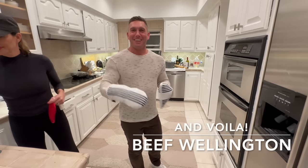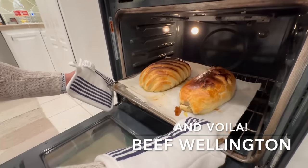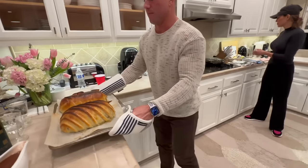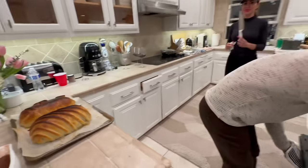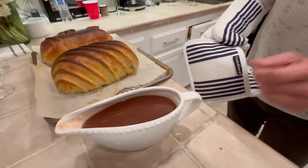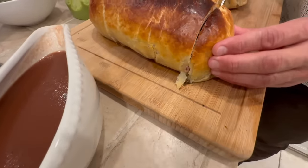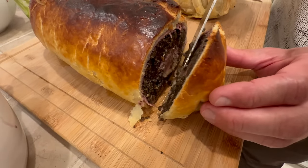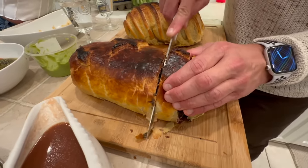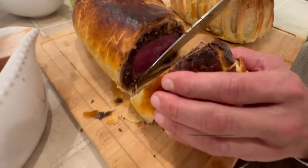Ladies and gentlemen, the moment of truth. Here we go — look at these nice juicy wellingtons. I'm so proud of you, Harry, and Kelly. Do we have to let it rest? Yes. And here we have the nice Bordelaise finished up. You want to get more from the middle — the ends won't have as much inside. Oh, I can feel this one feels really good. Look at that — that looks amazing.